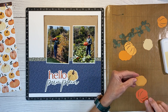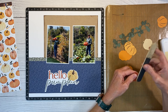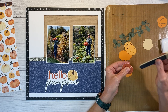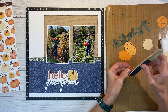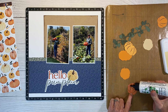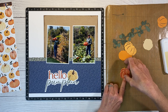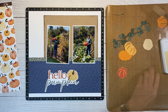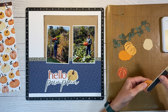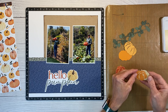Rather than inking these die cuts, I'm actually going to sand them to give them a distressed look. I chose to ink up the shortbread one because it's a lighter color — it wouldn't have had as great a contrast against white. But with this darker shade of paprika, you'll really appreciate the effect. I'm just using a nail file to sand all of those edges. Again, this is paprika, and I've cut the base layer in nectarine. This would be a great layout to recreate with floral embellishments — flowers and leaves, circles, tags, gears, hexagons — really anything that tells the story behind your photos.